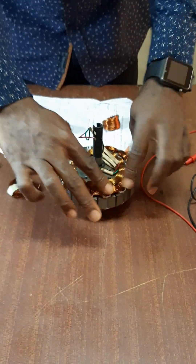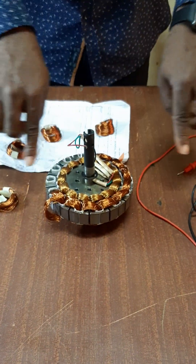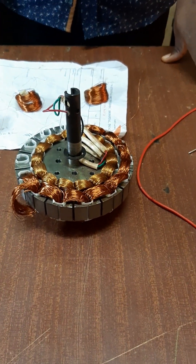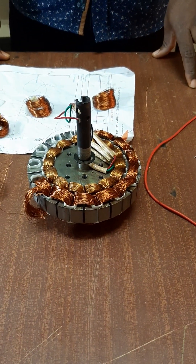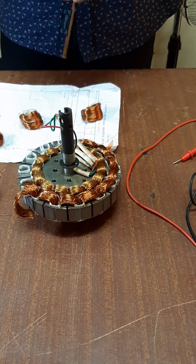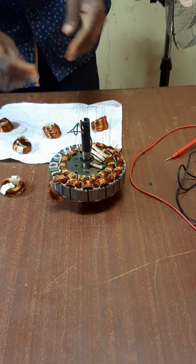We are focusing on this outer part of it, which has 14 slots. The inside one as well has the same 14 slots. But the one that burnt is the outer one — the outer one contains the coil.